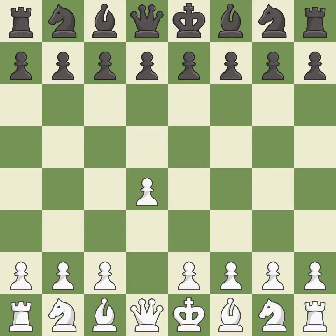Opening with the queen's pawn controls the center and usually leads to a more positional development of the pieces.